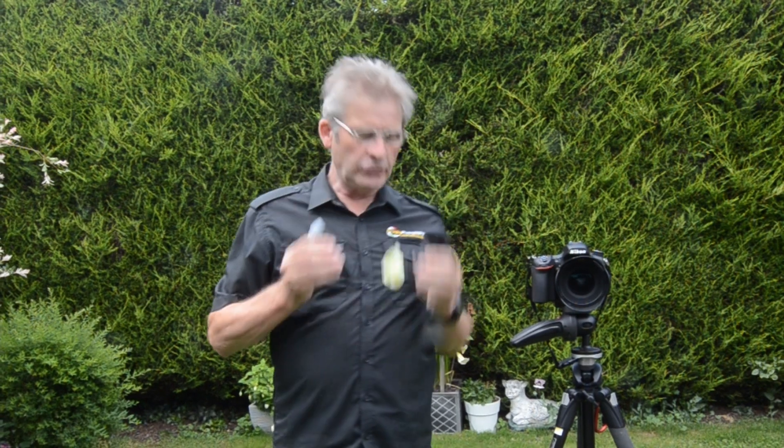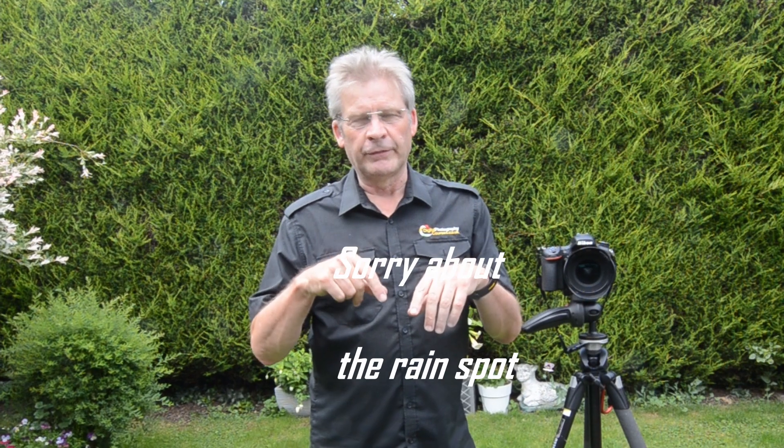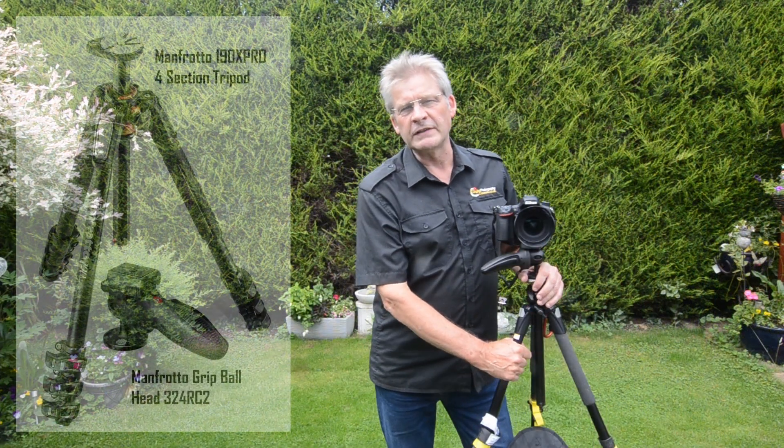Before we start talking about those, I'd like to talk a little bit first about tripods. This is my favourite tripod. I love this tripod. I've had this for years and years and years. It's a Manfrotto 190XB Pro.